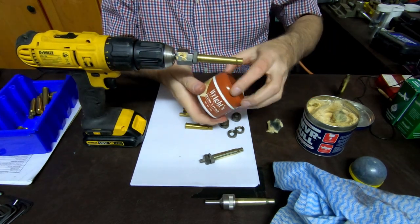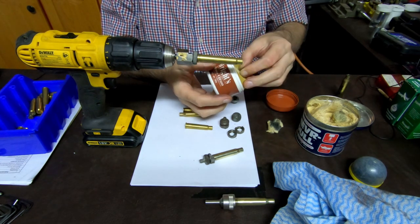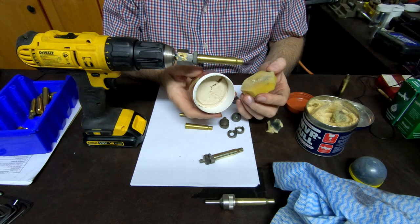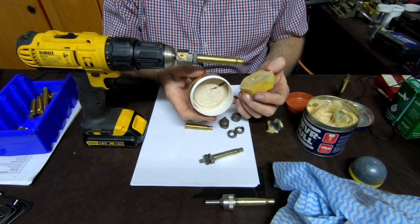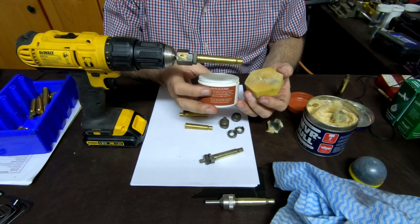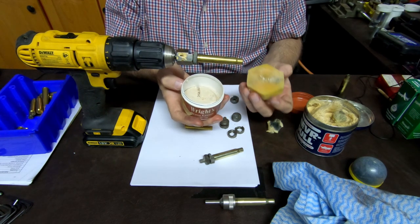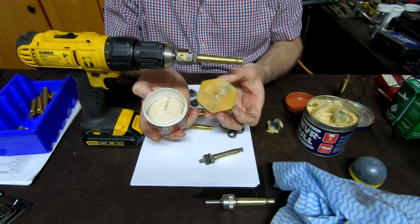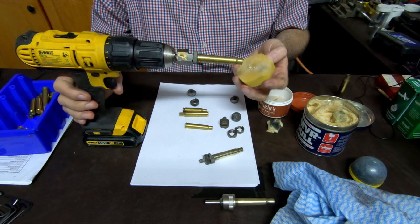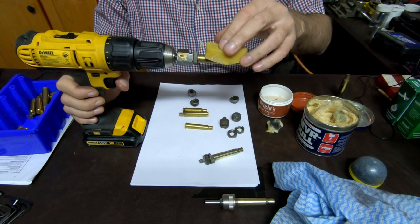So this is the Wright's Brass Cream. One thing I found about this is, if you buy it, it's a very nice product, but if you let it stay too long it dries out and then it's hard to get it out of the little tin it comes in. I've got some on the sponge that comes with it, so let's see how it does with this brass. This is a 375 round — as you can see it's also quite dirty, so let's go for it.